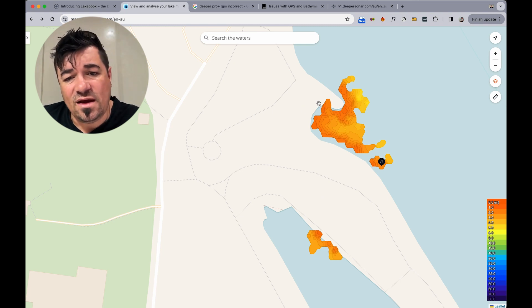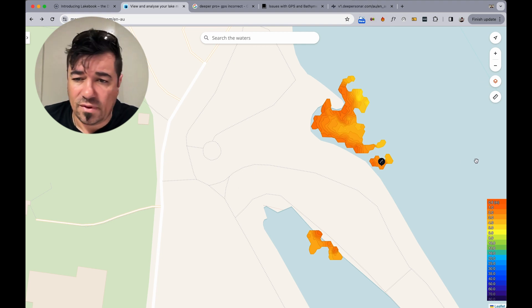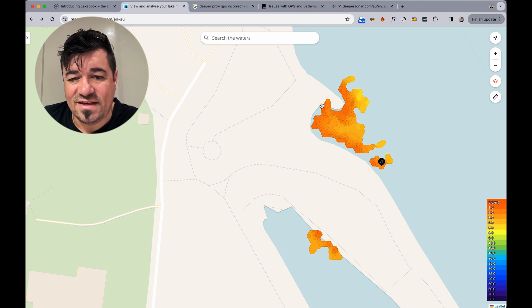Some of this stuff here is kind of forgivable. We're using this app — there's a measuring tool on here. So let's measure this: put a point there and a point there. We've got an area of six meters — that's a six-meter by six-meter discrepancy here.